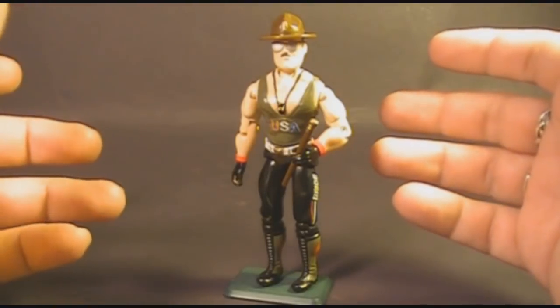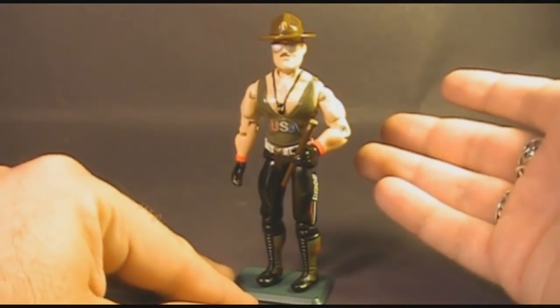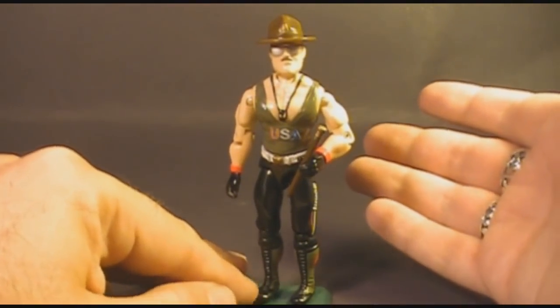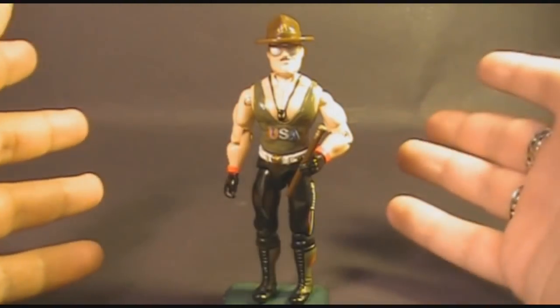No doubt Sergeant Slaughter was introduced because a lot of kids were wrestling fans. And even if you weren't a fan of G.I. Joe, if you saw that your favorite wrestler, Sergeant Slaughter, was getting an action figure in G.I. Joe, well, you'd run out to buy it.